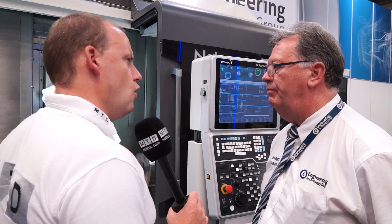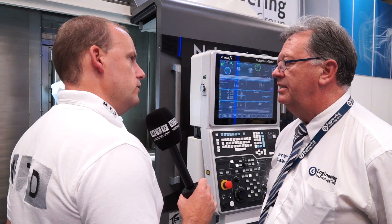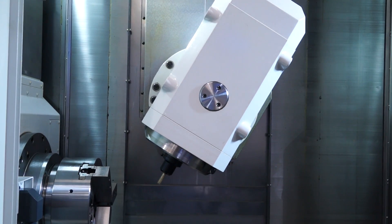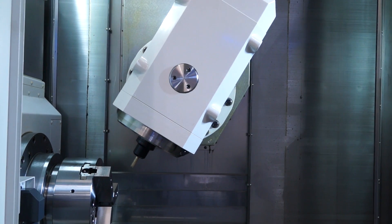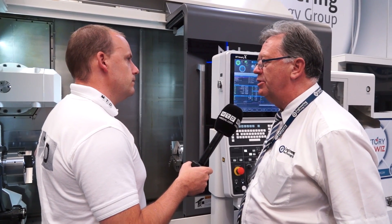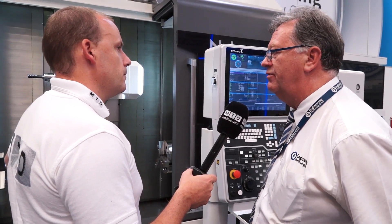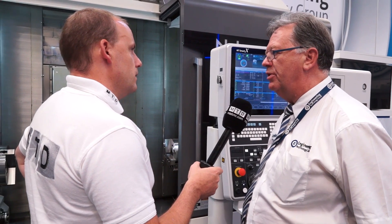So is there an advantage to not having that turret? I would have thought having a turret would give you more tooling capacity and more flexibility. It's just market driven — this is what our customers were looking for. Competitors have this type of machine, so we look to fill that gap in the market with a Nakamura product.